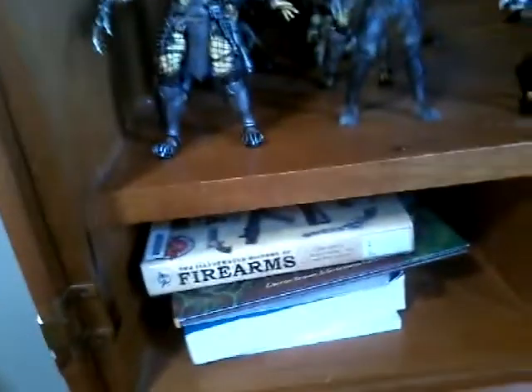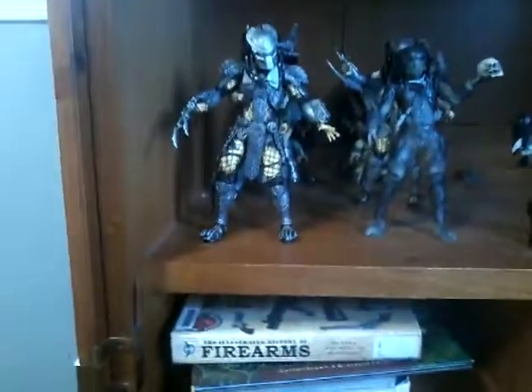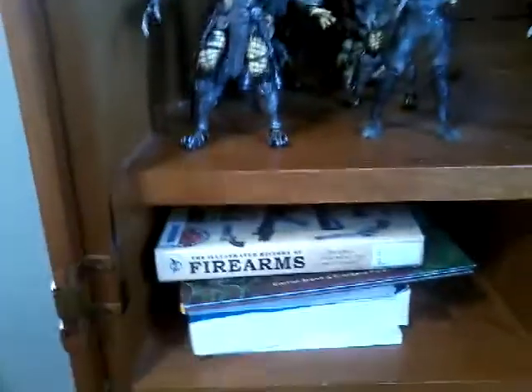Hey guys, this is Rock and Roll Collectors. Today we'll be doing a collection update. I know I did one not too long ago, but I have better lighting now and I've done a few new poses for pretty much all of them, so I'll be back in a bit. All right guys, I'm back.